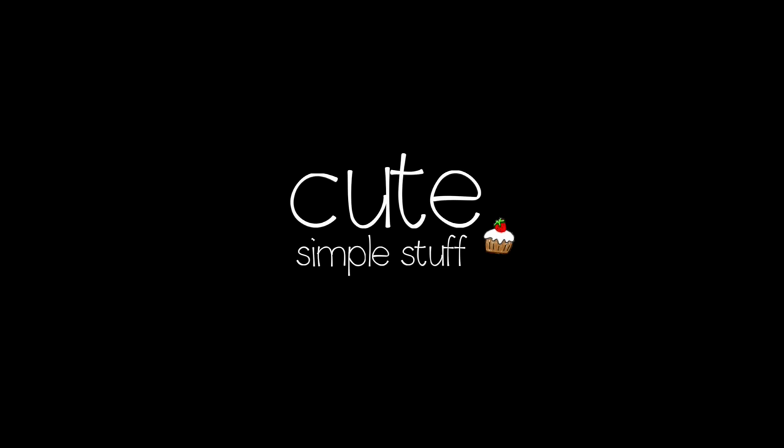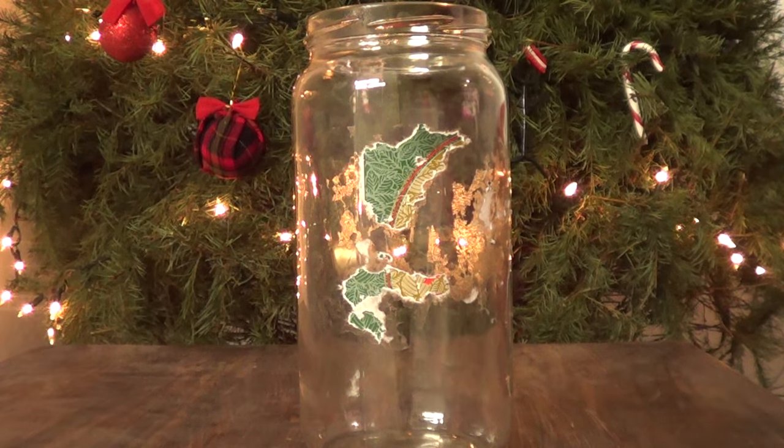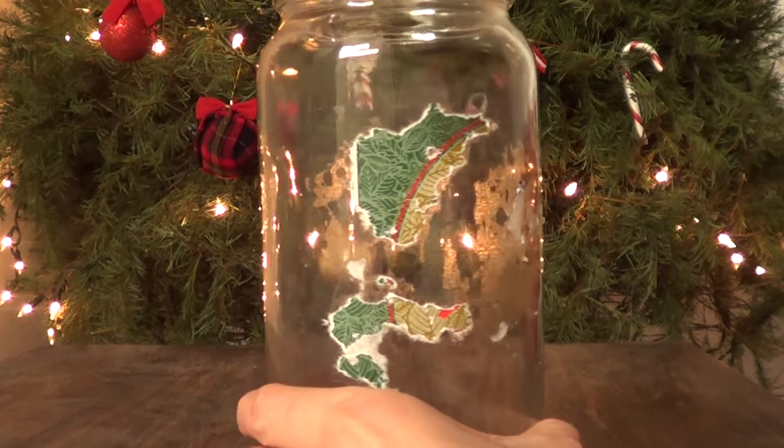Hi everyone, it's Rene. Welcome to this DIY home decor ideas for Christmas. We're gonna be making three jar ideas to decorate or just to give as gifts.